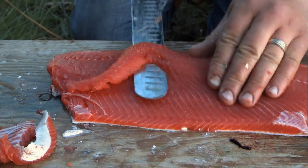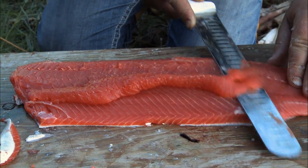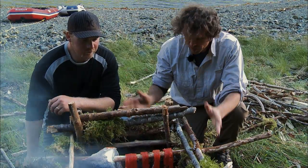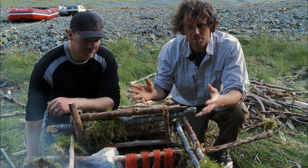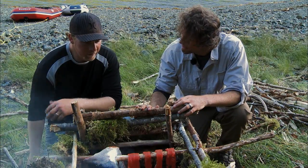Steve wastes no time slicing the salmon perfectly, ready to hang in the smokehouse. So we've filleted our fish, we've constructed our smokehouse, we've got the smoke coming up. Last thing to do — we'll put the roof on and we wait.